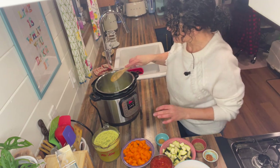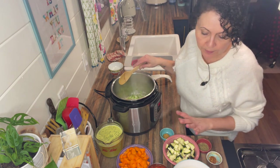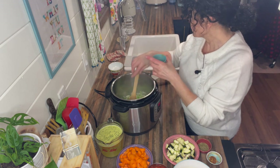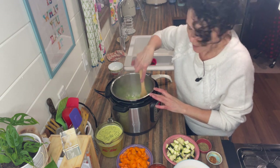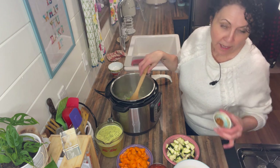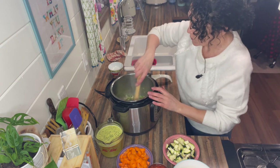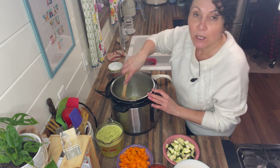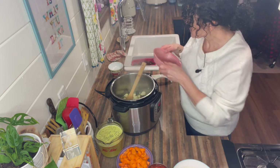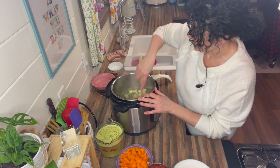Once the onion has softened a little bit, just a couple of minutes, we're going to add in our garlic, zucchini, carrots, and seasonings. Add the Italian seasoning and half a teaspoon of chili pepper flakes — again, optional, but it adds a nice little kick. Add the spices in first with the garlic just to toast them and bloom them, to bring out the flavors. Then add the zucchini — about two cups of chopped zucchini, half a large or a small one.